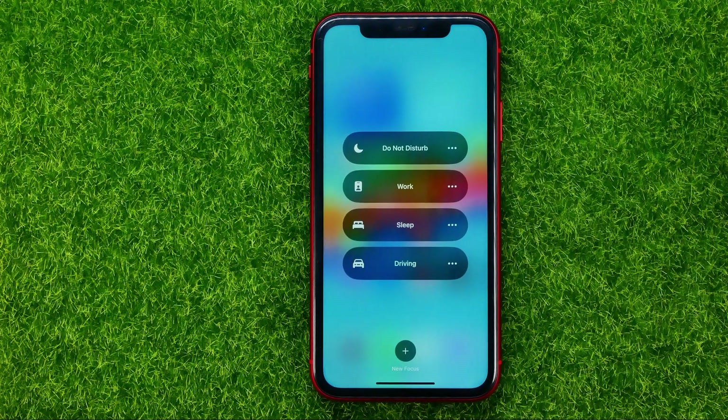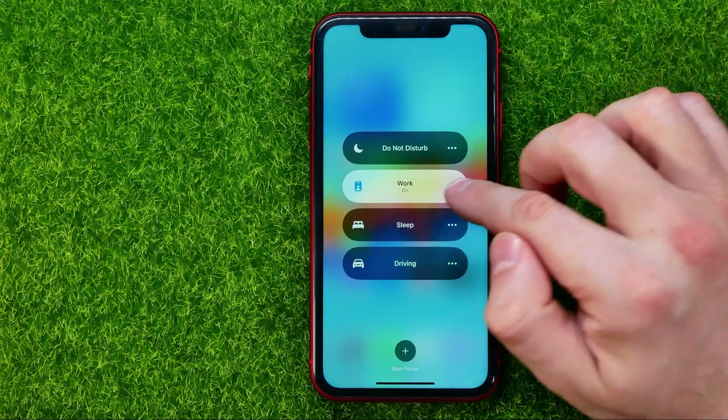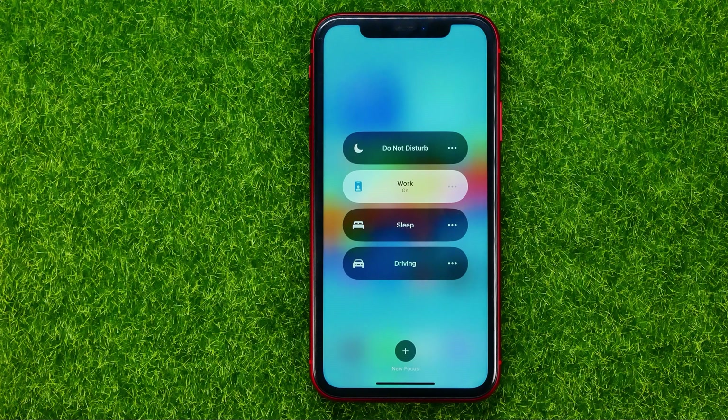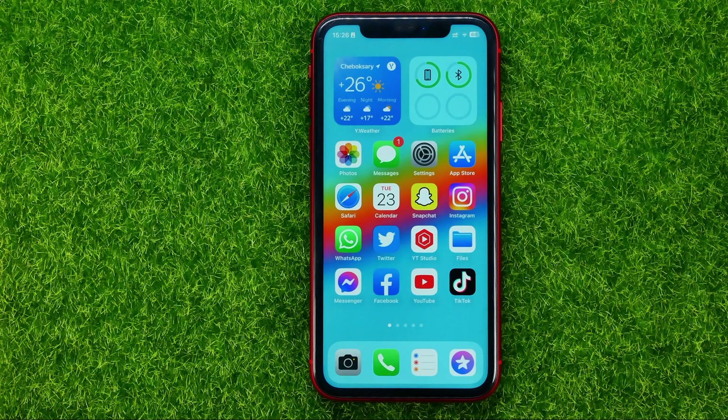We can just tap on it to see all the different focus modes. Then all we have to do in order to activate Work Focus Mode is just tap where it says Work — that will highlight that button, and that means that Work Focus Mode is now active. So we can go out of Control Center for now.